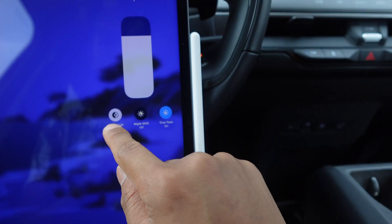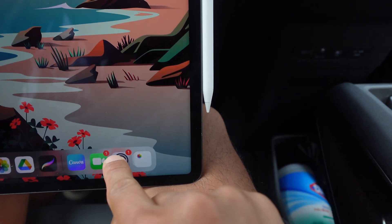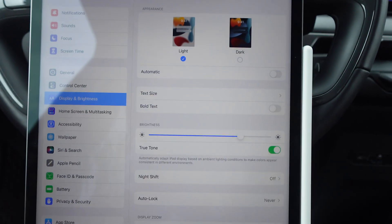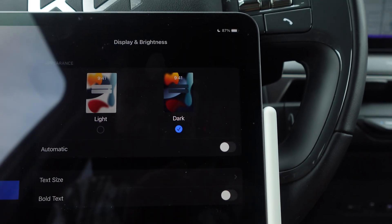To turn it back off, hold on brightness and press dark mode off. The other way is to go into Settings down here, then go into Display and Brightness. Once you're in Display and Brightness, you can see up here where it says light or dark.